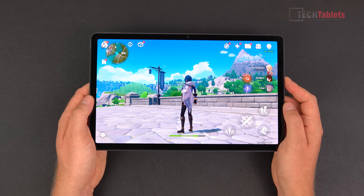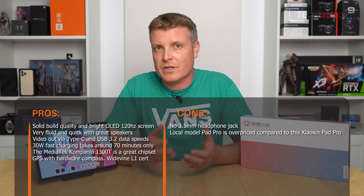This tablet just cannot be beat for the price — around $300 to $330 — with 128GB storage, microSD support, 120Hz OLED up to 600 nits, HDR10+, Dolby Vision, Dolby Atmos, JBL speakers, a large battery, decent battery life, video out, GPS, and a compass. Compared to other Chinese brands like Teclast or Chuwi selling for $250-280, you're better off spending a little extra for this quality machine. I don't have the keyboard or stylus here, but from my past experience Lenovo's keyboards and M Pencil accessories are very good optional add-ons.